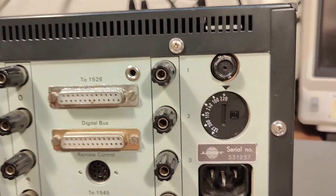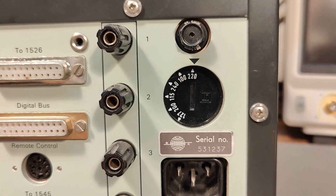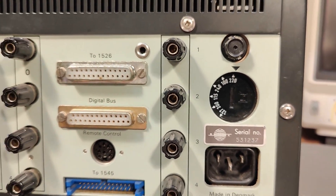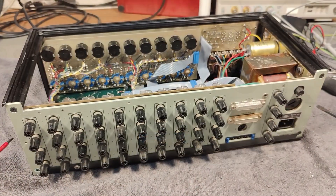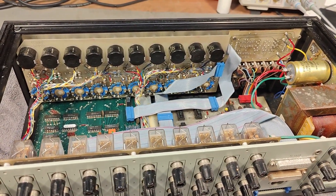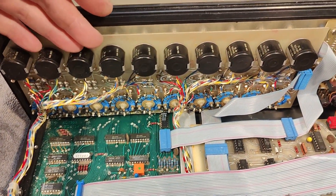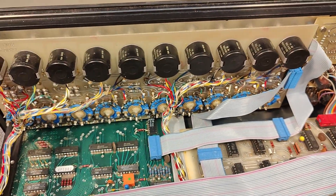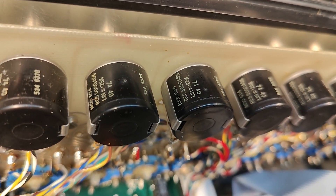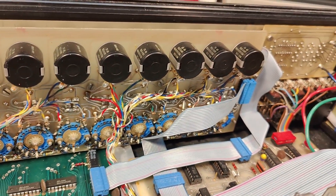The voltage selector is set for 220, which reveals it was a long time ago this one was powered up, because today you would dial this into 240 — so I better do that right away so I don't forget. I'm a little bit disappointed; it's a little bit far from what I expected. I did expect all those nice multi-turn potentiometers, and they seem to be from 1974 — 500 ohms. And there you have it: a front panel circuit board.